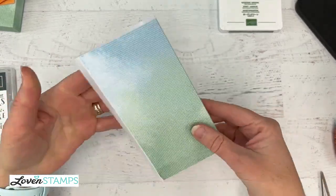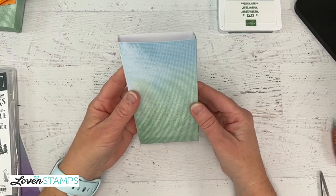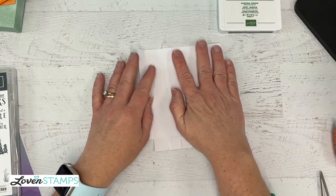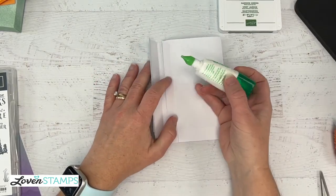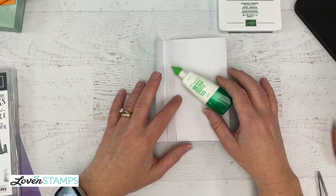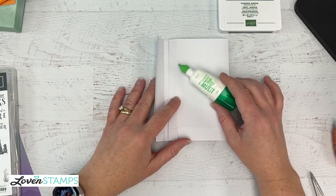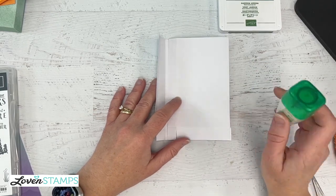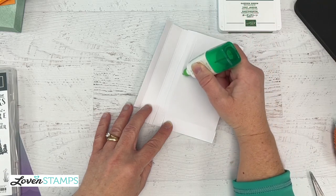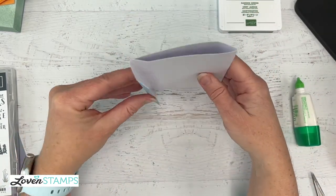We're going to use some adhesive and I really, really love my multipurpose liquid glue for this because it gives me the most ease in getting everything set where I want it. I'm going to put a little bit on each side of the score line because this piece is going to fold over it. You can do this in the air, but your chance of getting a box that's all galley-wampus is a lot higher. Since you scored them on a scoreboard, your score lines are parallel.